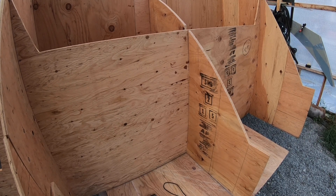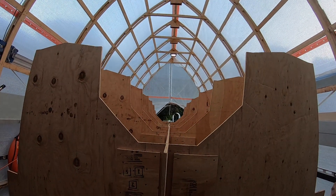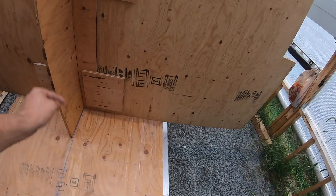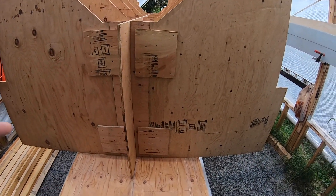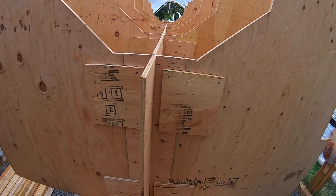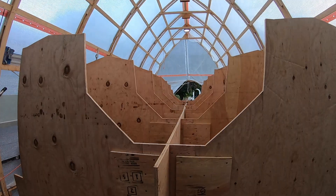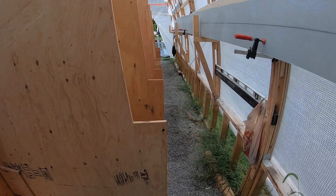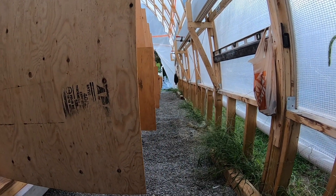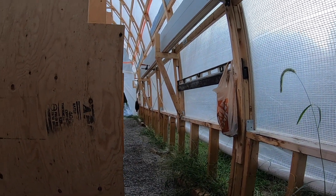What we're going to do is straighten out the center line form first — it's a little crooked here. What we did before we set the forms up: we snapped a line from one end to the other on our platform, and we're going to screw little cleats to the floor and then screw our center line forms to that. Then we'll square up the first frame in the back and cut braces that fit between all the frames all the way down, which should square everything up. Afterwards we'll run a couple of strings down the sides just to be sure.